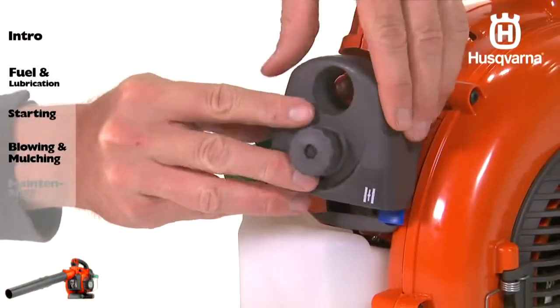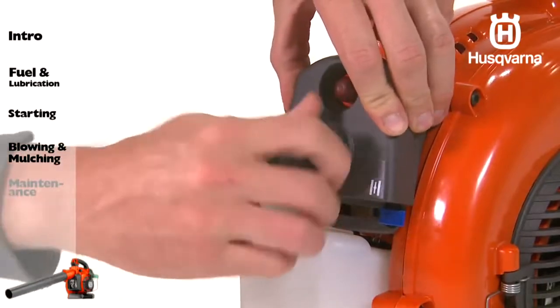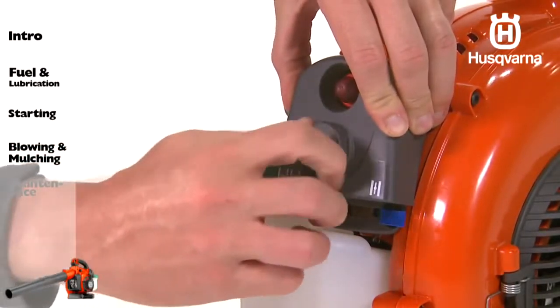Check your owner's manual for additional daily, weekly, and monthly maintenance instructions.